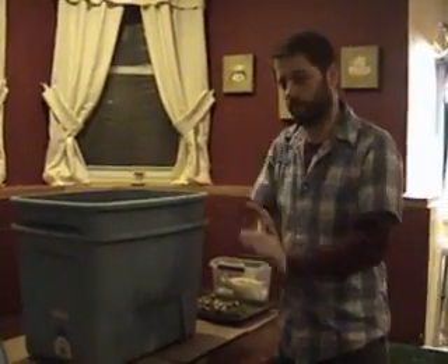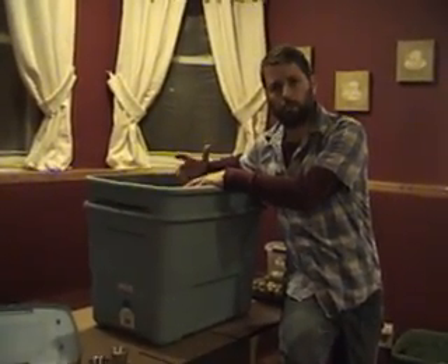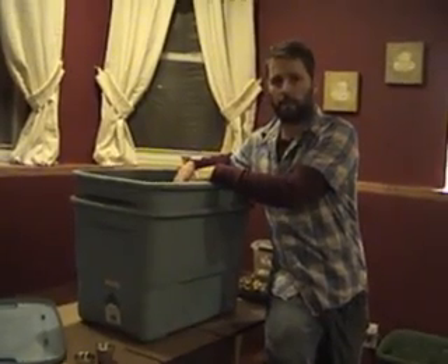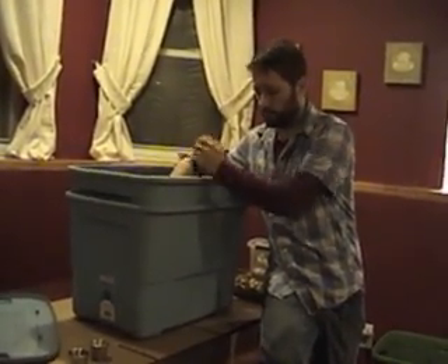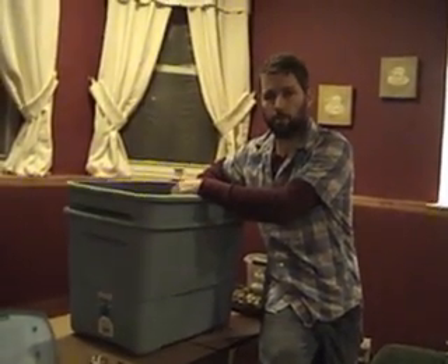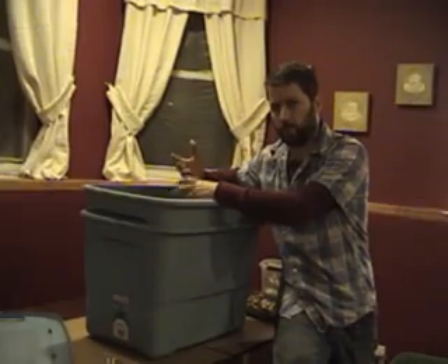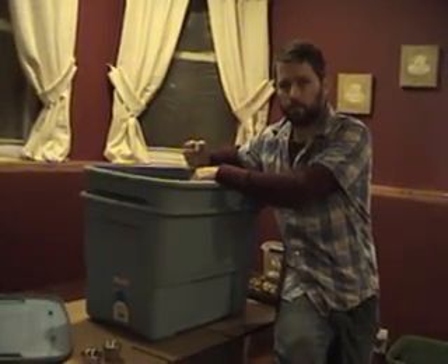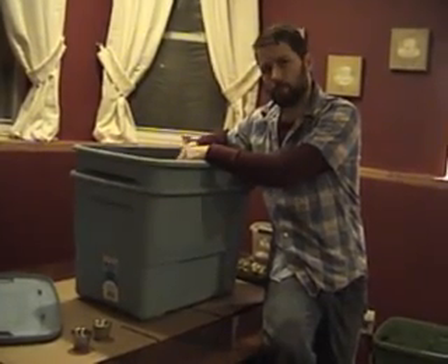You want to add water and make sure that everything gets good and damp. The holes that you drilled on the bottom will drain everything out quite nicely. After a few hours, everything's done dripping out, and you can pour whatever is in the bottom bin down the drain or outside. Once you start adding your worms, watch the moisture level. If you pick it up and it's dripping wet, it's too wet. If you squeeze your material and can't get any water out, it's too dry. Always remember the damp sponge theory.